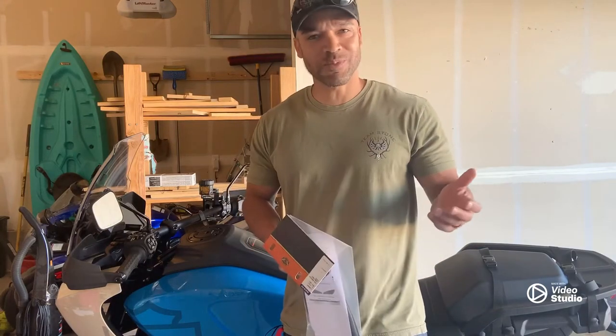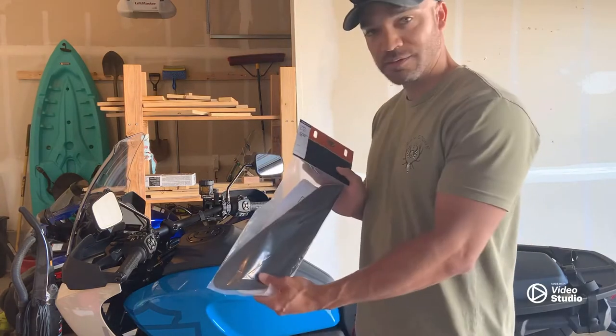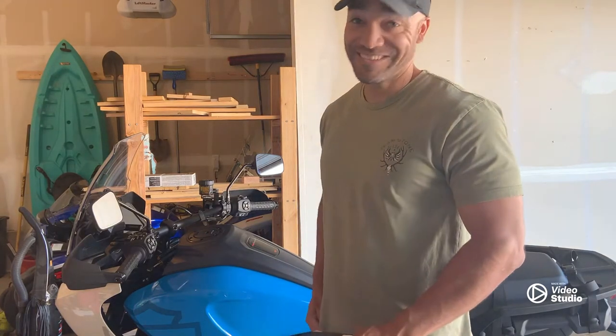What's up guys? I just want to make a quick video to show you how to put the tank knee pads on a 2022 Harley-Davidson Pan America. Let's get it!